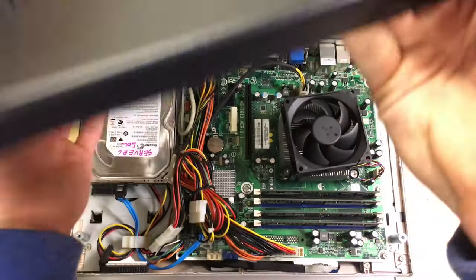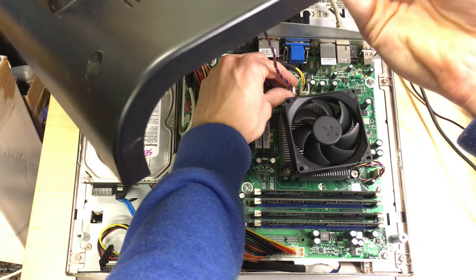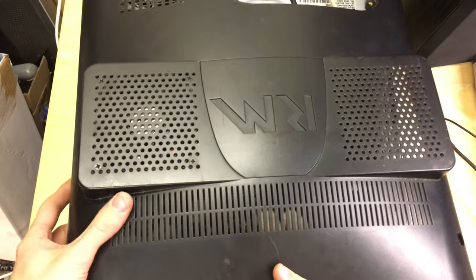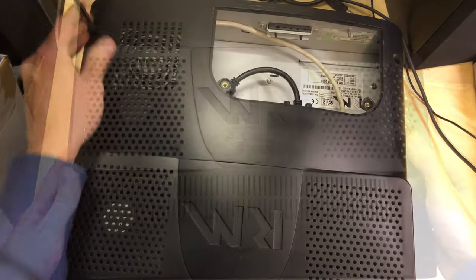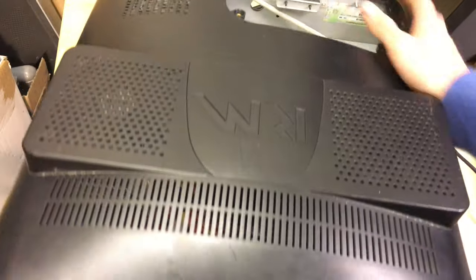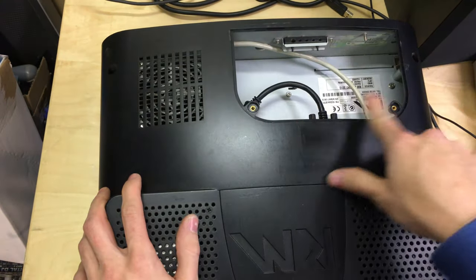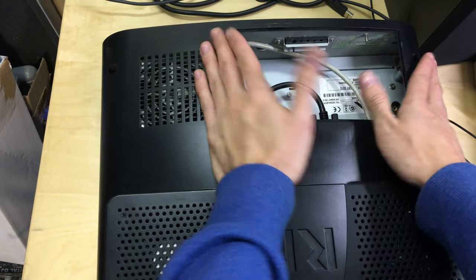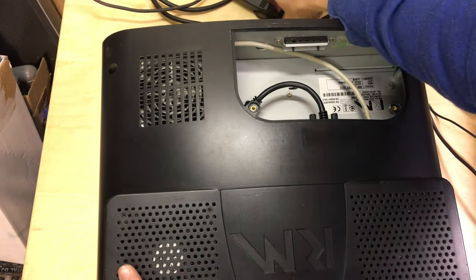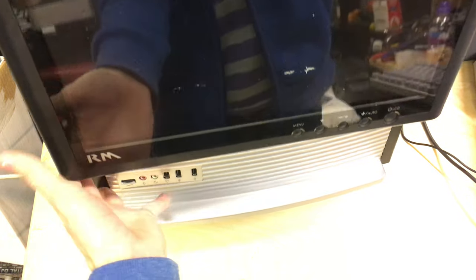Now we put the back panel on. This RM back panel has a 92mm fan with a three-pin connector, which plugs into the three-pin header near the CPU power on the motherboard. We'll tuck that down and line up the cover. The back panel is reattached and that fan should now work. Standing it up and connecting everything — you have to reach in through the back but it's not too bad. I don't have a back panel cable flap but it doesn't really matter.